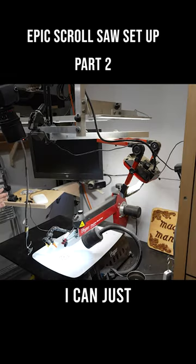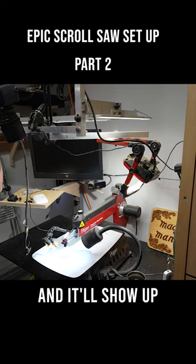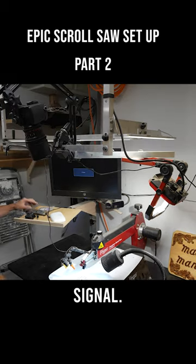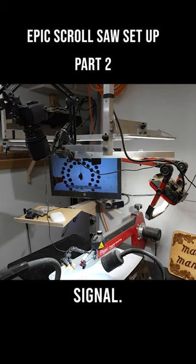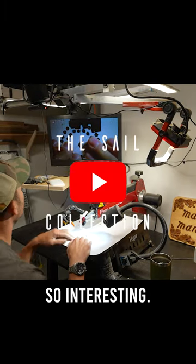Am I crazy thinking I can just turn this camera on, plug this HDMI cord into a TV and it'll show up? Kind of what I want to happen. Signal. Okay, dude, that's pretty cool. All right, check it out. Interesting. I love it.